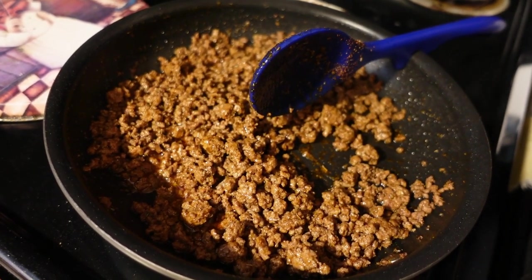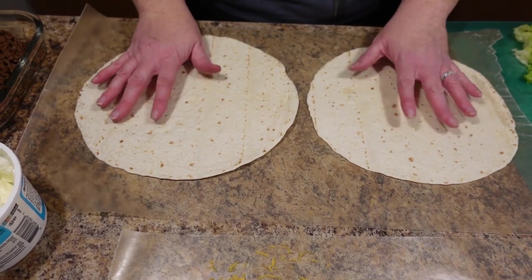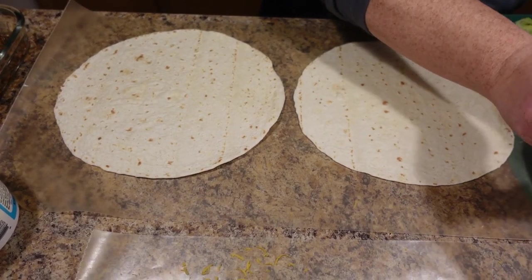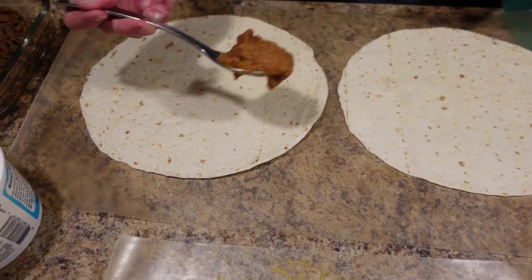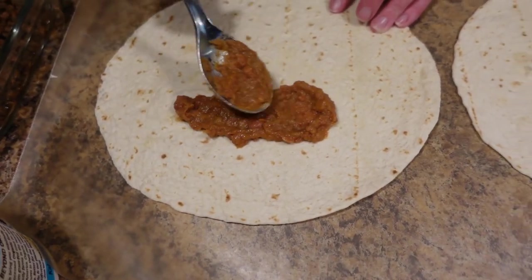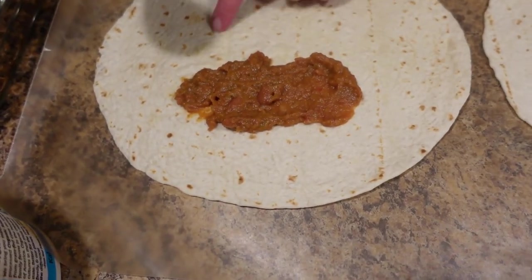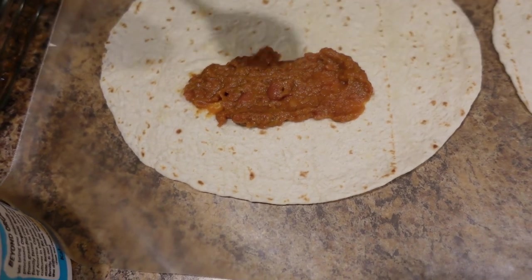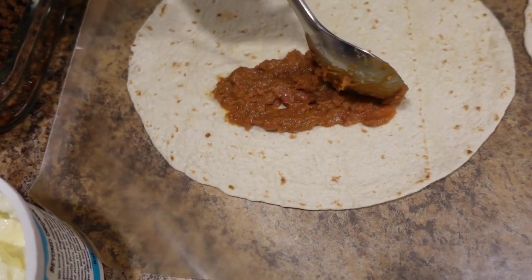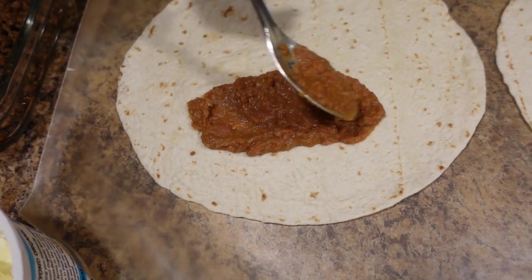Now I'll empty this out and show you how we build these. We've got some burrito-sized tortillas here — you can do homemade or store-bought, either way. This is store-bought today because it's quick. I'm going to start with some refried beans. You want to put them at the top part, not all the way in the middle — about one step off from the middle. Don't fill them too full, be careful, because the stuff will come ooching out everywhere.